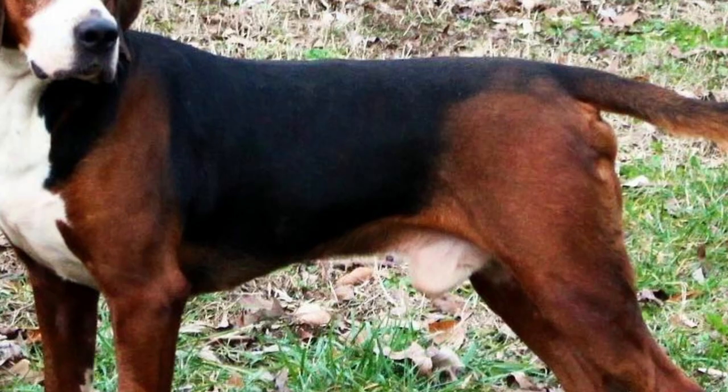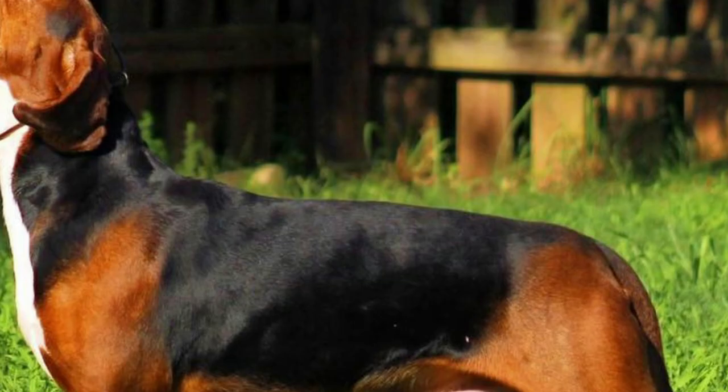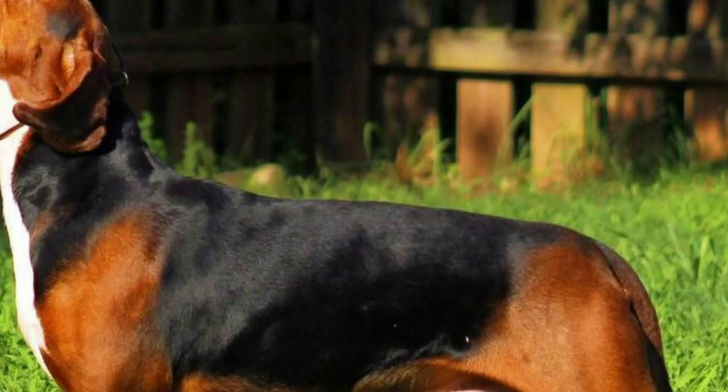7. Coat. The Hamilton Stavare has a short and harsh double coat, which lies very close to the body. The coat on the head and front legs is very smooth. These dogs come in a beautiful three-color combination.